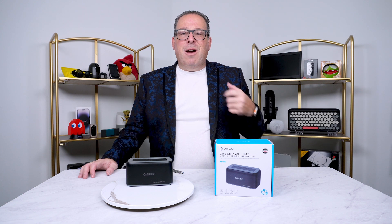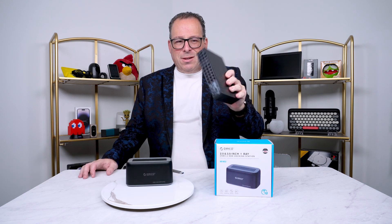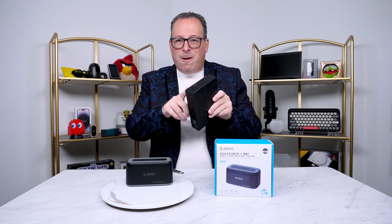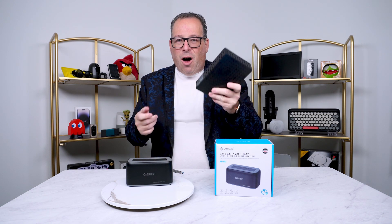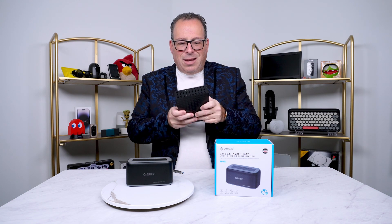I'm John Cohen and this is My Tech. Have you ever been in a situation where you have an external hard drive that failed on you? One of those big giant drives — maybe the USB port went, or the power port, and you need to get the data off of it. What are you gonna do? How are you gonna get this data out?